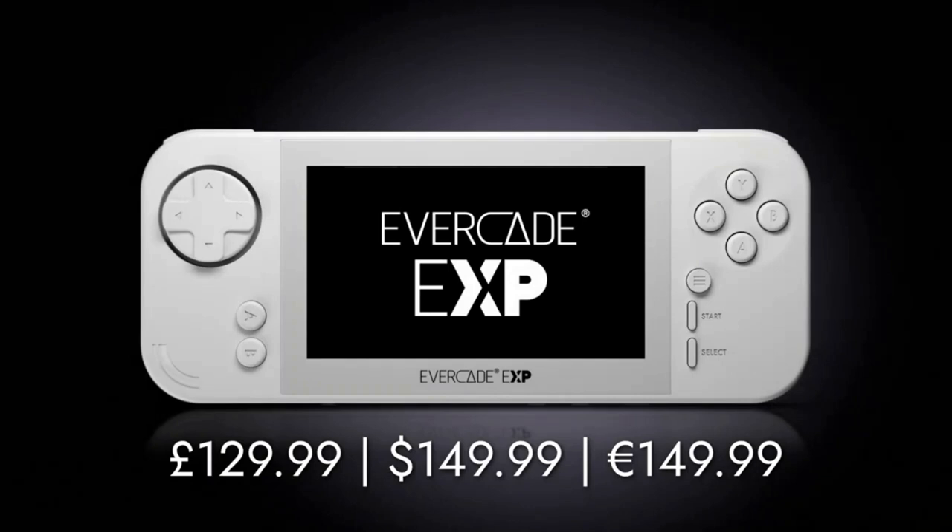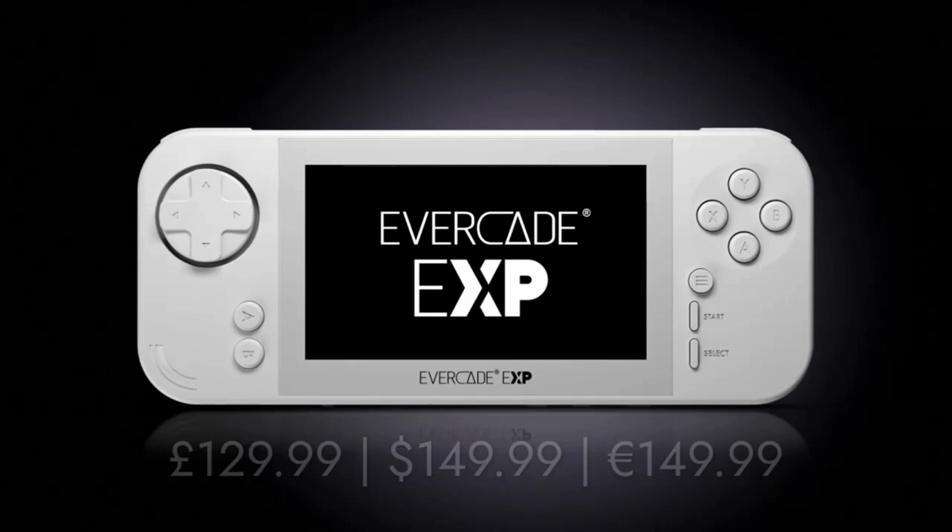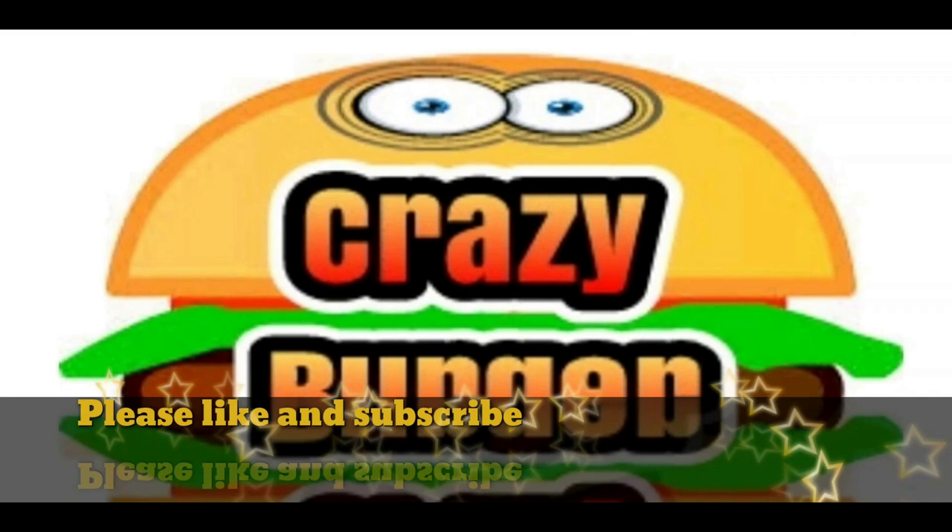That's the end of our video. The EXP will be released sometime in winter 2022 — all the price points are on your screen. I'm really looking forward to it personally, especially the Tate Mode and the Wi-Fi additions. It does look like a nice little handheld. Thanks for watching — please like and subscribe. Catch you again in the next one. Bye for now.